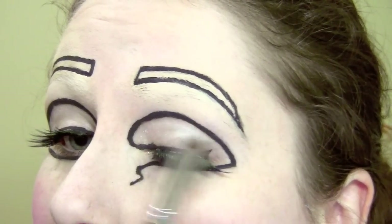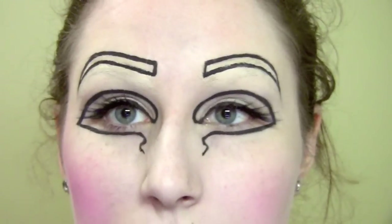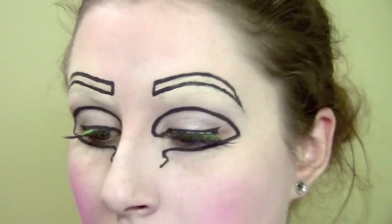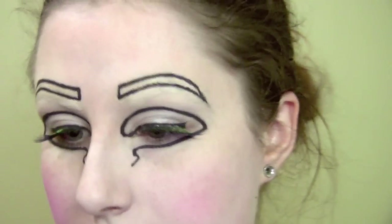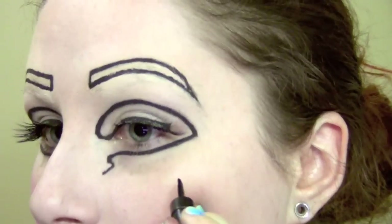I'm going to go ahead and apply the shimmer - that creates a shimmery white. Another thing I don't want to forget is that there is a little beauty mark up here on the cheek, so I'm going to put that on there - just a little circle.